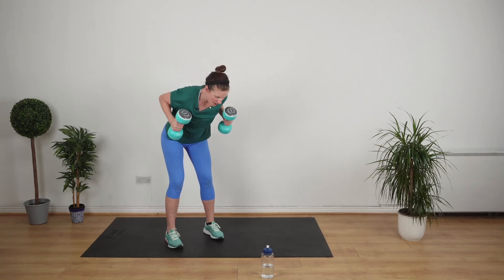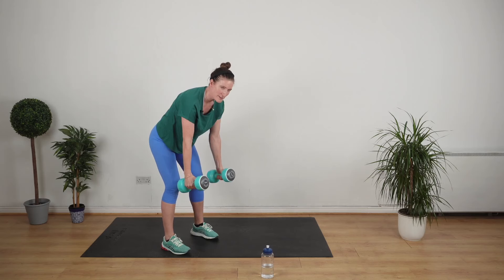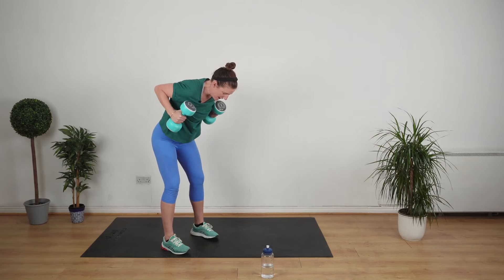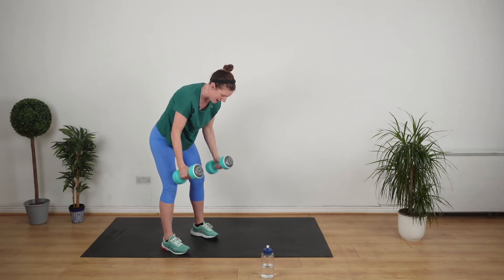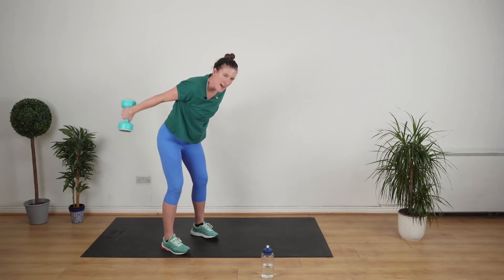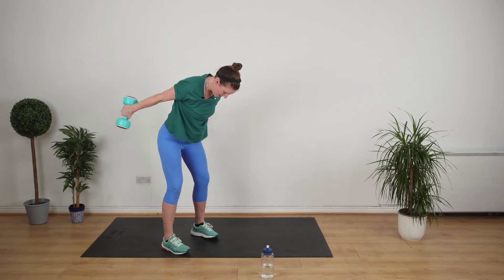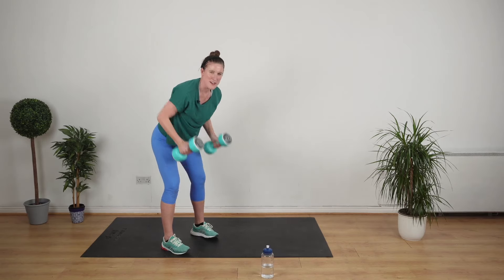We've got the back to do — remember our bent over row with our kickback, two exercises in one. Lift the elbows up, arm out, arm in, elbows down. Here we're working the back, the back of the shoulders and the backs of the arms. Most importantly, we're building strength and we're getting fit and we're getting healthy. Keep up the good work, you're doing really well.